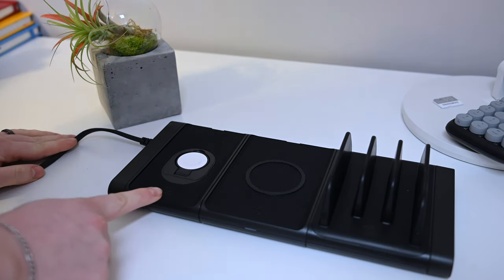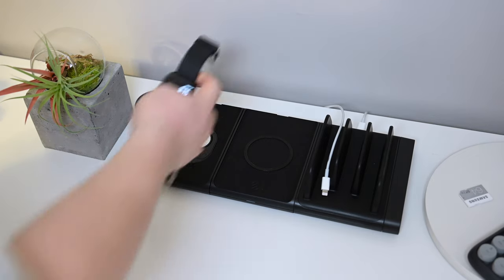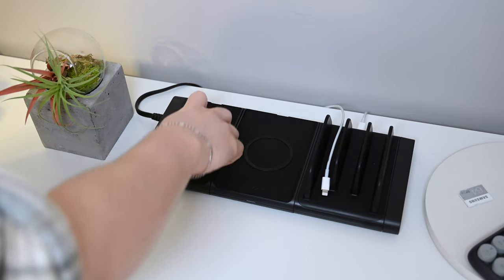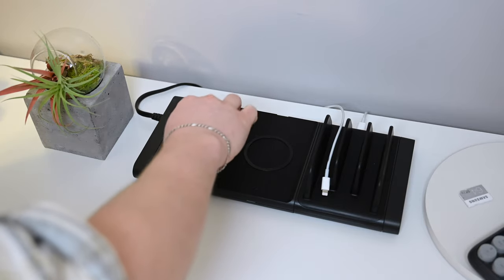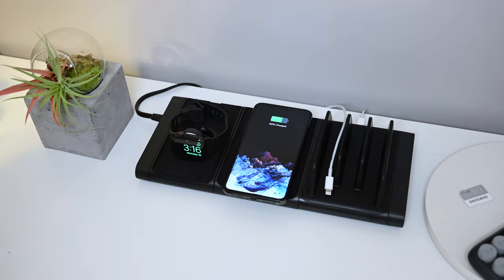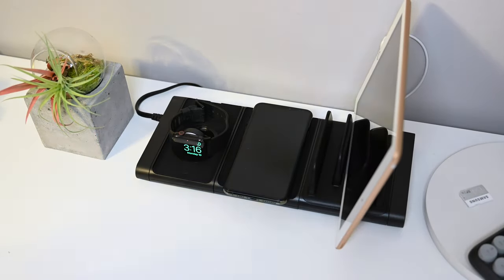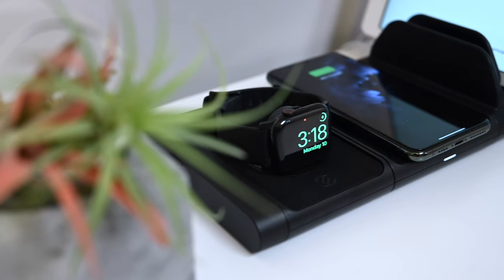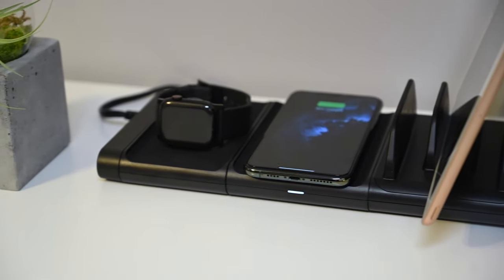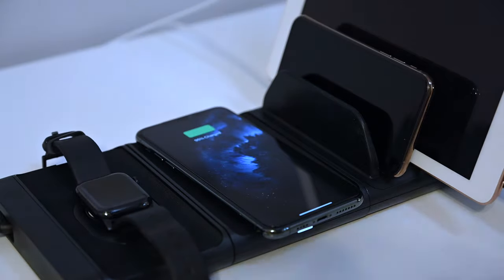How many different Baselinks components can you put together in your entire system? It's a point value system. Scosche has assigned a point value to each individual component, and as long as the summation of all the point values is below 15, you're ready to roll. For example, the Apple Watch charging puck outputs five watts of power and is only one point. The wireless charging pad can do 10 watts at max output and is two points. The vert charger delivers 18, 12, and 12 watts — around 42 watts total — and gets five points. So you could have three vert chargers in a row, 15 Apple Watch charging pucks in a row, or seven or so wireless charging pads plus one Apple Watch charging puck. As long as the cumulative point value is 15 or below, you're good to go and can continue adding components.